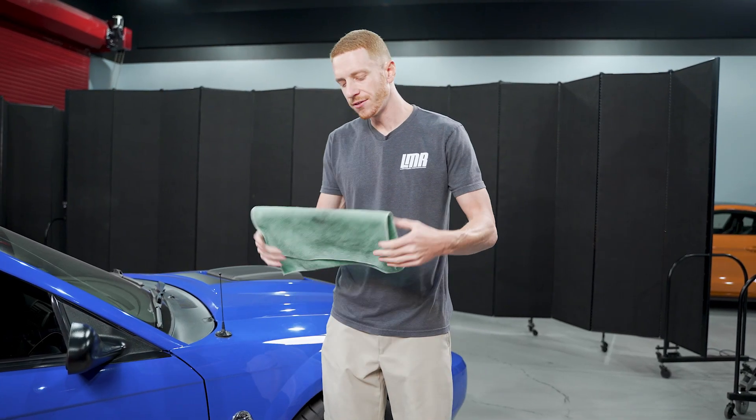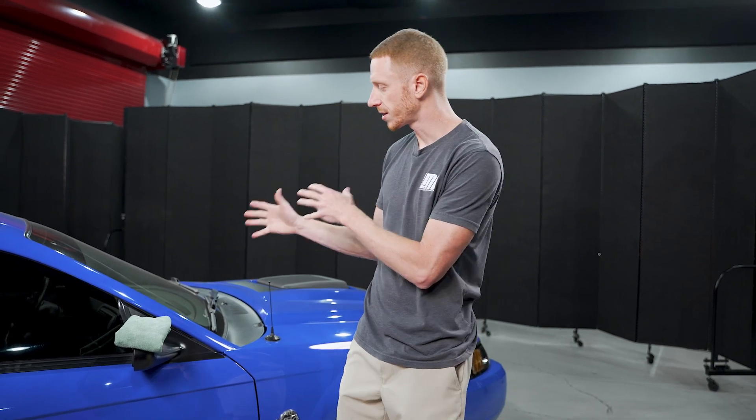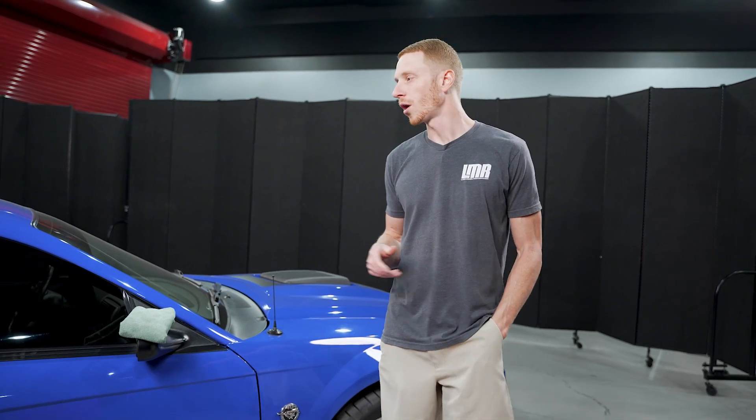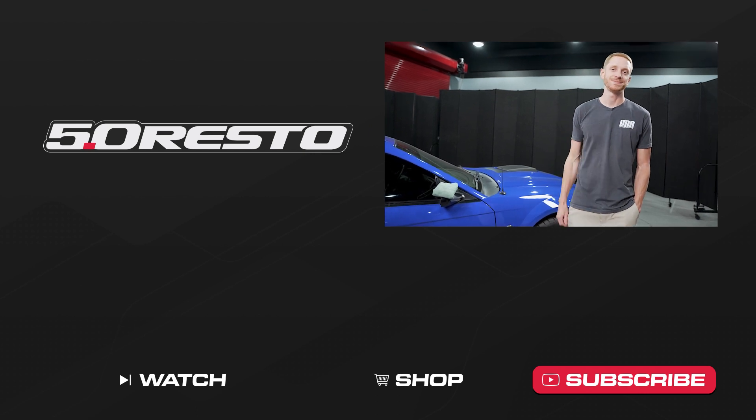That's going to do it on the 5.0 Resto factory style shifter handle. A lot of us are wanting to put these cars back the way they were, and some prefer stock components over aftermarket. That's the case for this 2004 Mach 1 — we prefer the geometry of the factory style shifter handle but we like the aftermarket shifter. As always, drop us a comment if you have questions, like the video, subscribe, and turn on notifications. Until next time, for all things Fox Body, SN95, and New Edge Mustang, keep it here with the real enthusiasts at LMR.com.